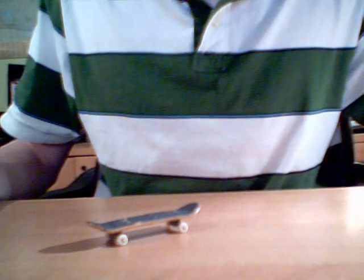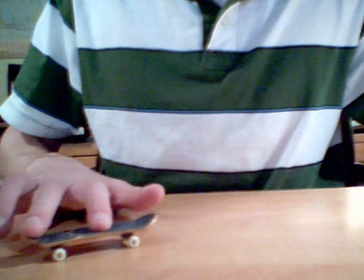Hey, this is Mitch, and here's my Octavit Tutorial. So first, you're going to have your fingers basically like this. You want to have one finger on the tail, one finger basically in the middle.